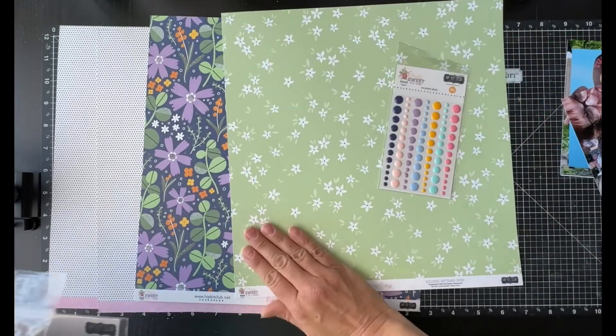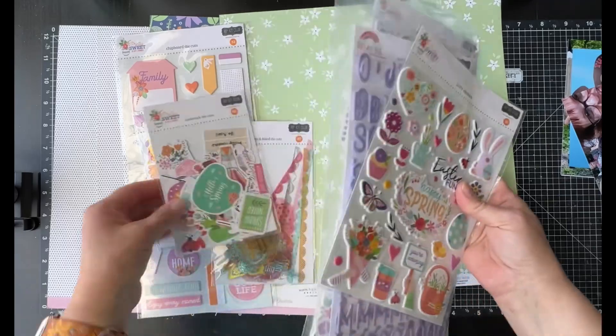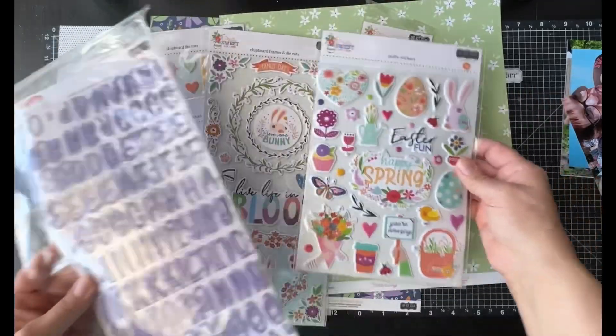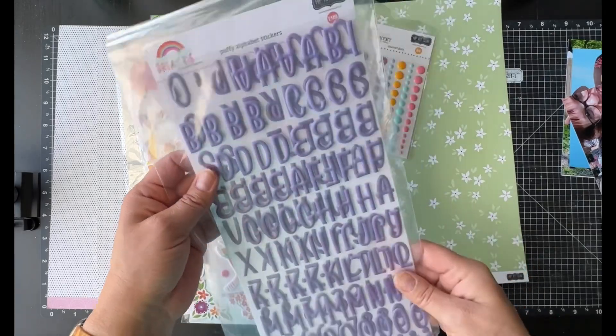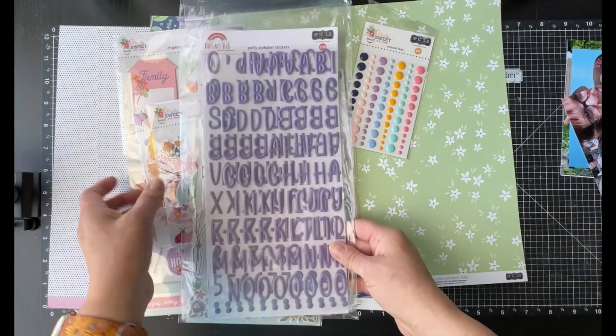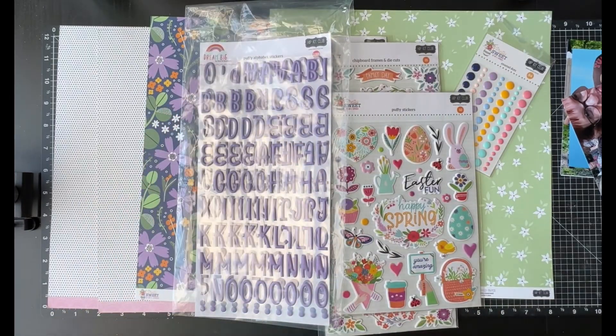I'm using these papers. I have a whole bunch of embellishments here to play with. I also pulled in an alpha from an older hip kit. It's got a lovely shade of purple that actually matches the purple in this kit.